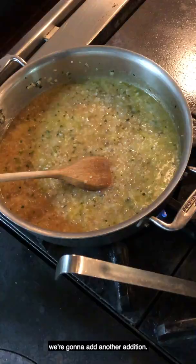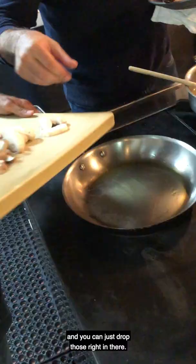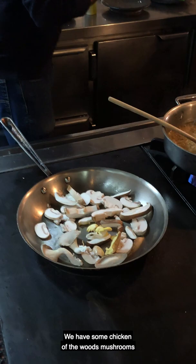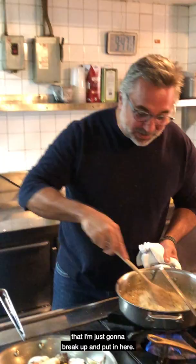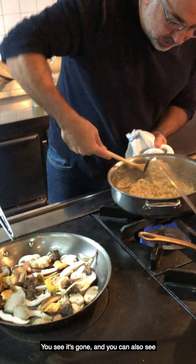Let's sauté some mushrooms. Again, some oil in a sauté pan, and you just drop those right in there. We also have a few oyster mushrooms and some chicken of the wood mushrooms that I'm just going to break up and put in here. Look — this is that first addition. You didn't put any more, but now it's gone. And you can also see that wonderful creaminess is starting to happen. That's a really good sign.